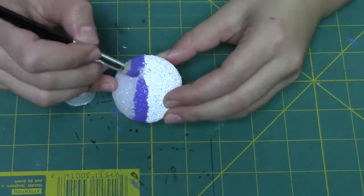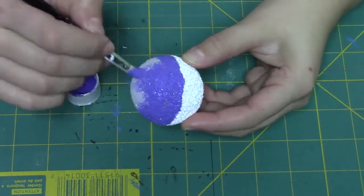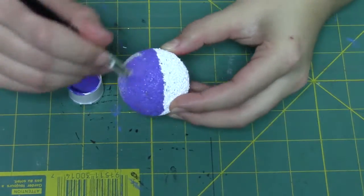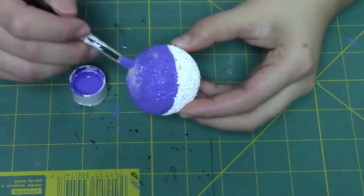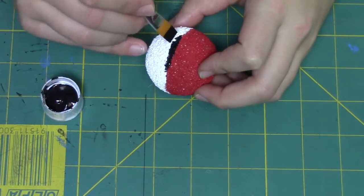For the other styrofoam ball, you're going to go ahead and paint it purple. Don't worry if your line isn't completely straight going around for your halfway mark, because we're going to be covering that next with the black paint.